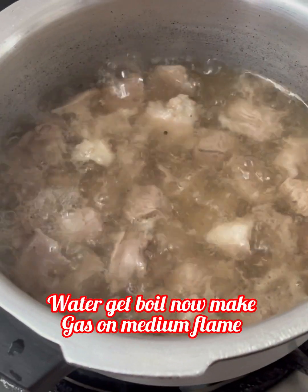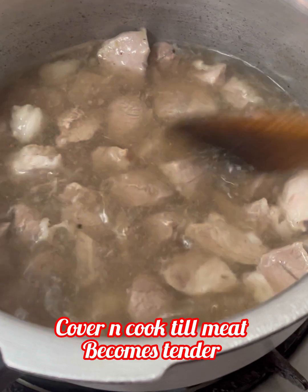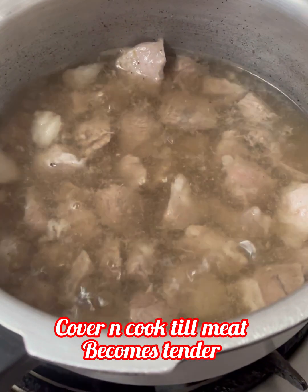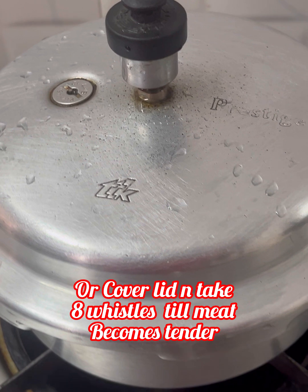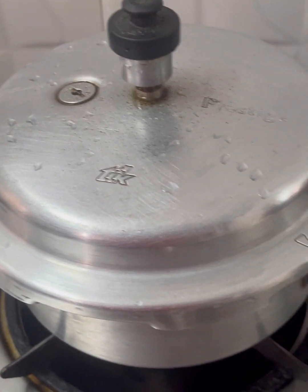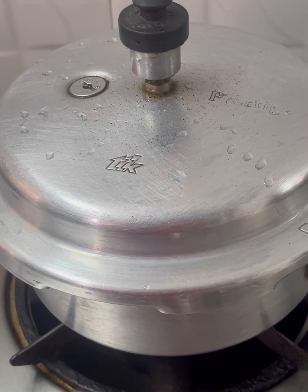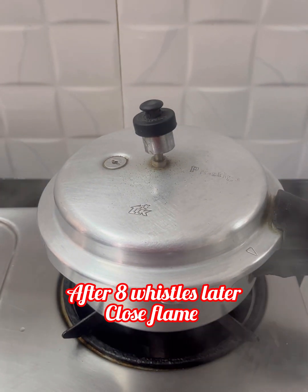Pour in the water. The gas is already on medium flame. Now we will cover it and cook until the meat is tender. Then put the gas to close flame.